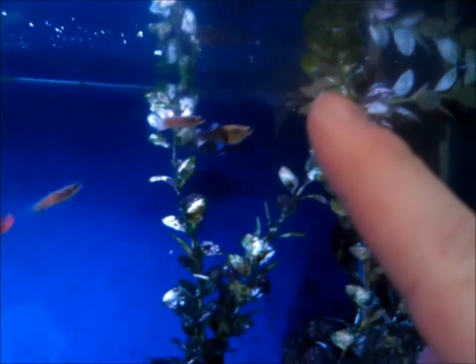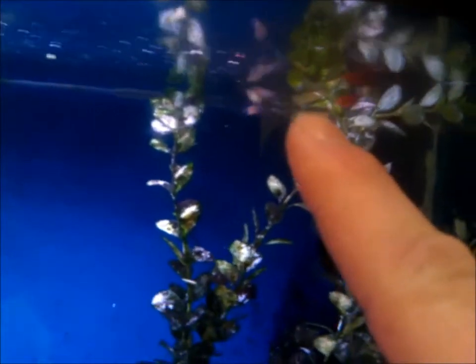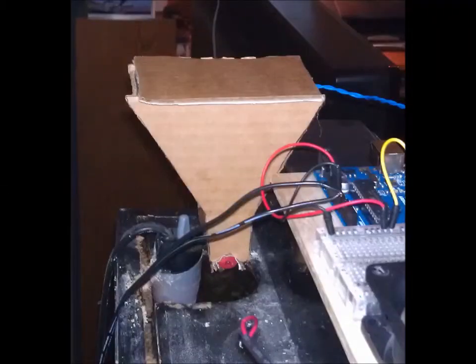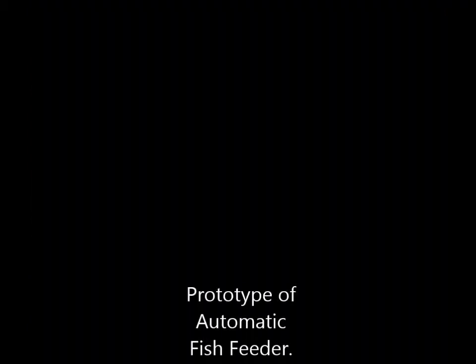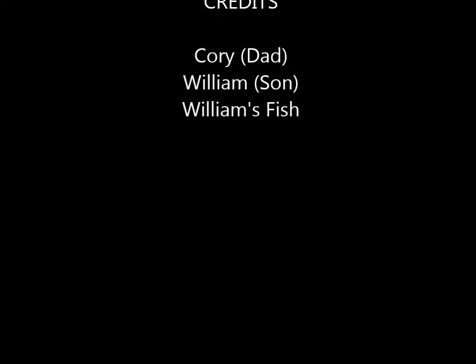Where the food will come out will be right about where my finger is there. And you can see when I hooked it up, a little bit snuck out. So I'm going to push the button and reset it — it'll spin for one second and we'll hopefully see some fish food fall out. There it goes. There it goes — there you go.